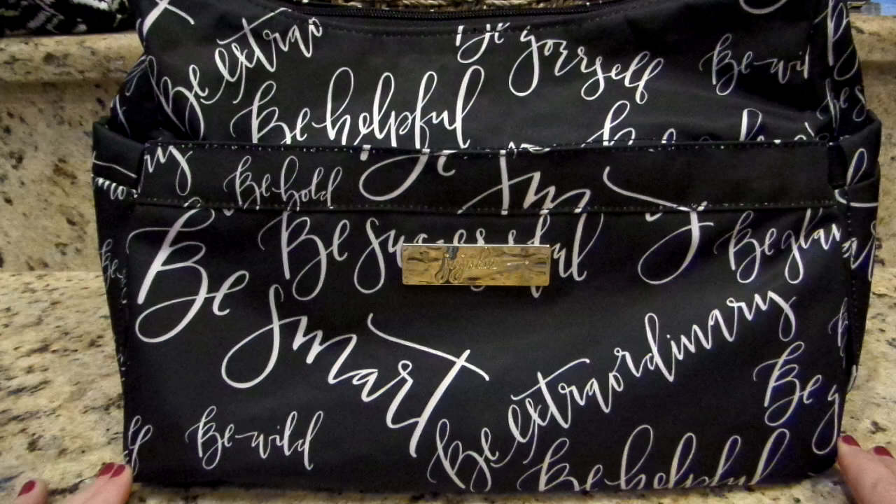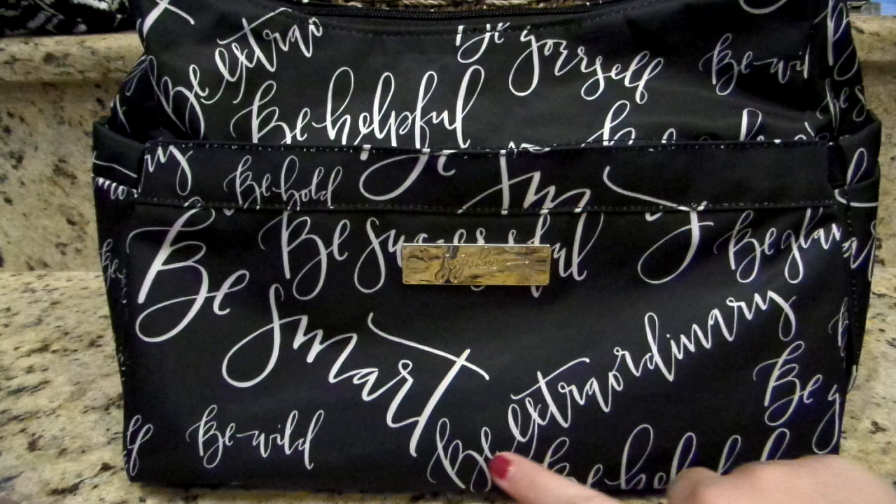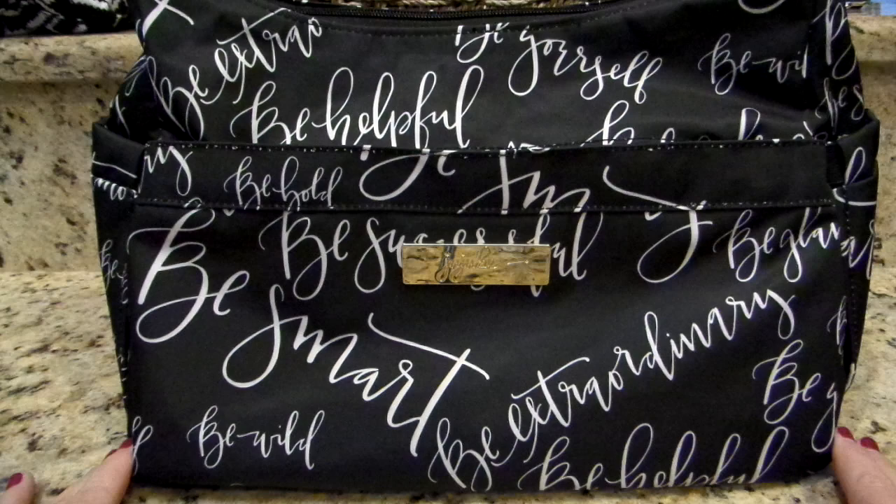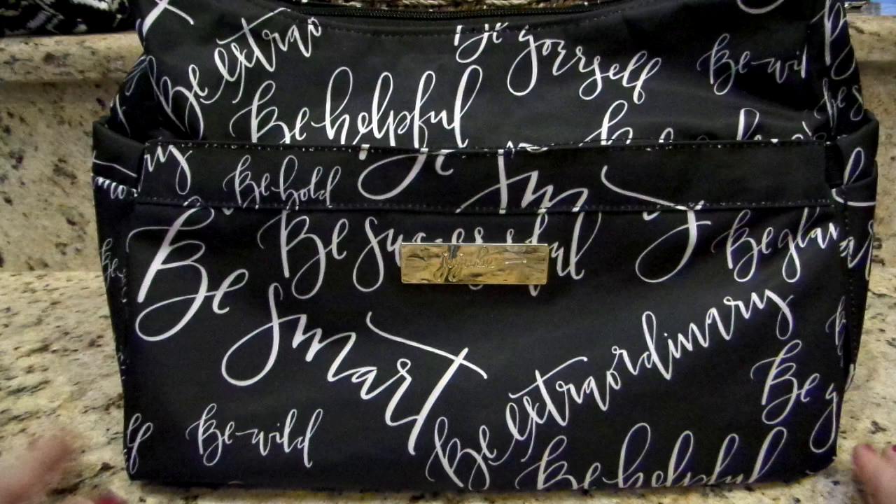So this is the front of the Hobo Bee, and right away what is sticking out to me is this 'Be Smart' wording down here, then 'Be Extraordinary,' up here is 'Be Yourself,' 'Be Extra,' 'Be Helpful.' There are just so many cool messages throughout this bag and I think it's one of the really fun prints where you can kind of pick your print placement.